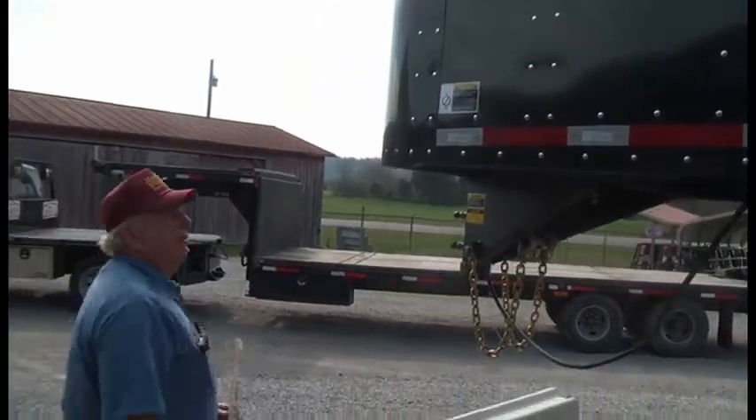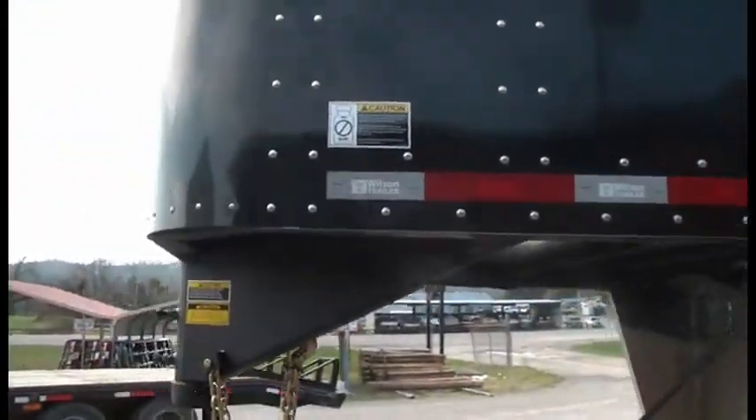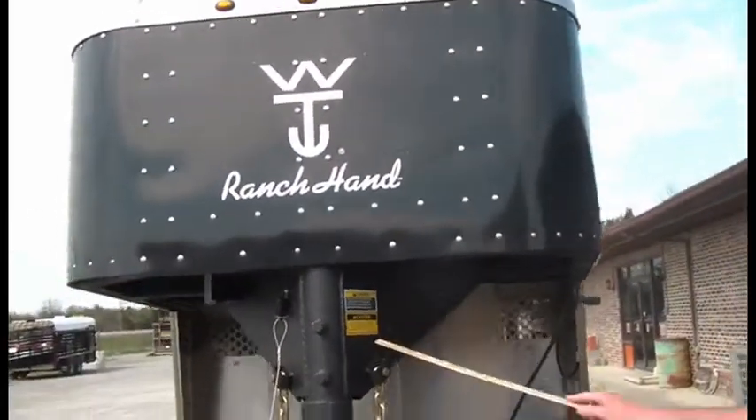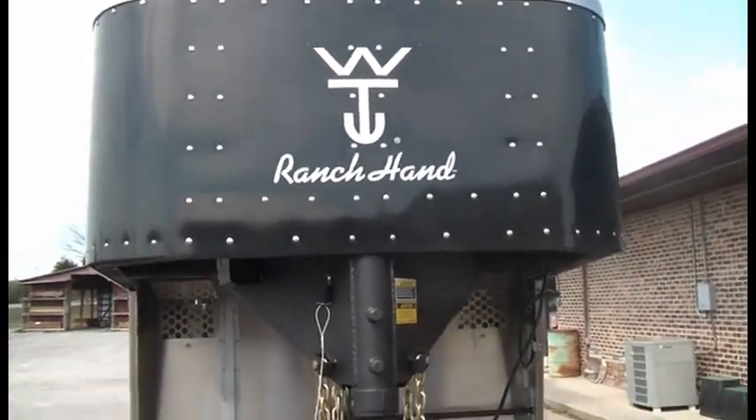I'm going to show you the front of the trailer — what it looks like in the front. All black in here, with an emblem there.